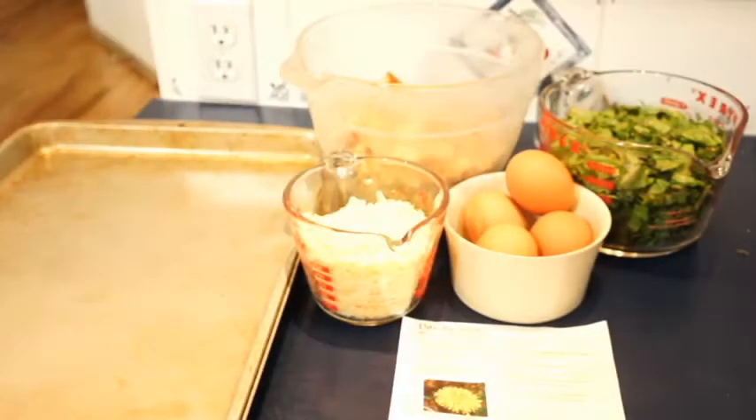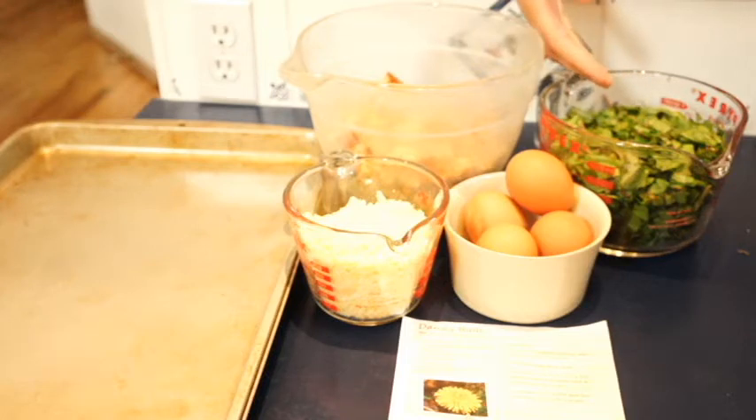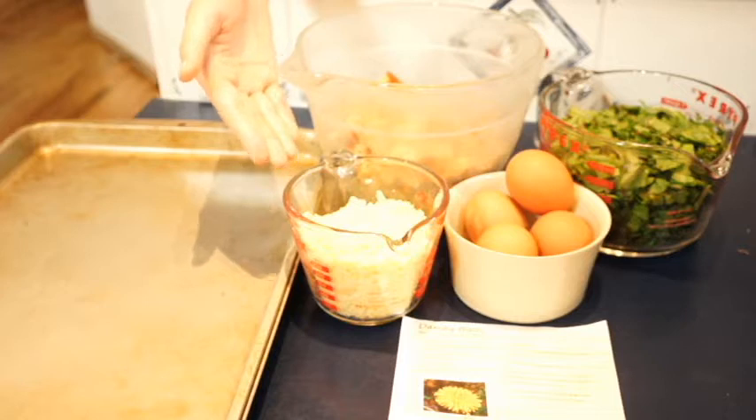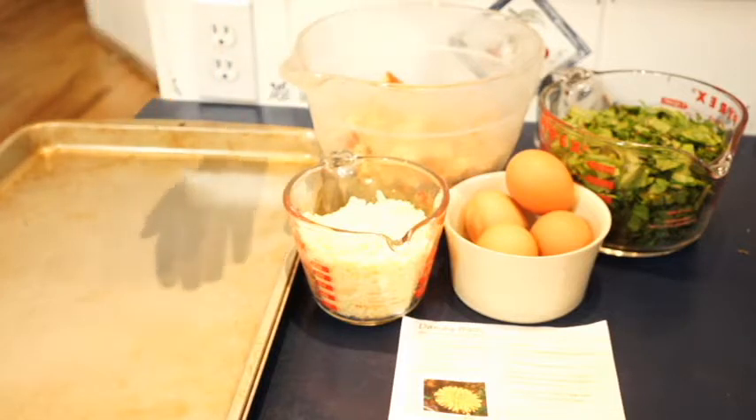To make dandy balls, you will need four cups of bread, four cups of dandelion greens, four eggs, a cup and a half of parmesan, a cookie tray, and an oven heated to 425 degrees Fahrenheit.